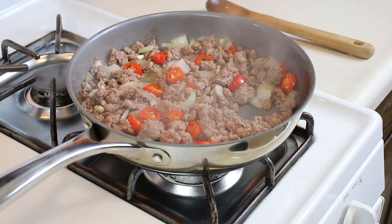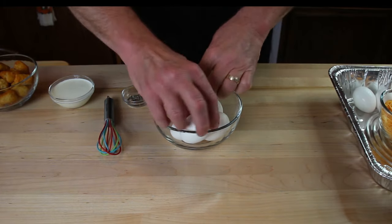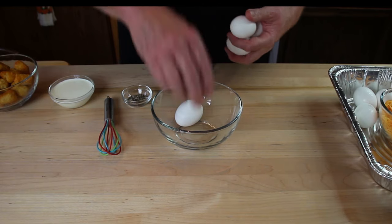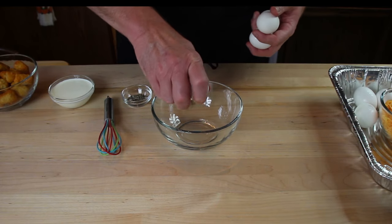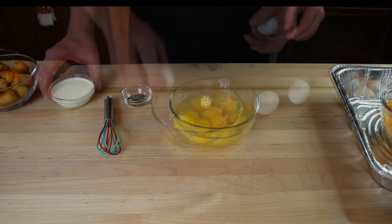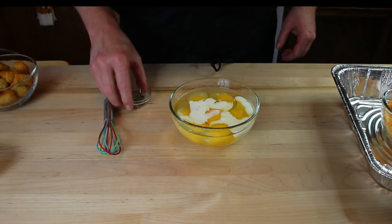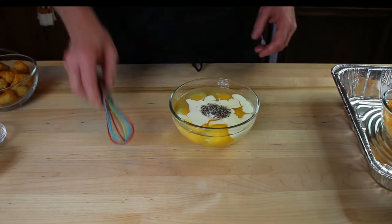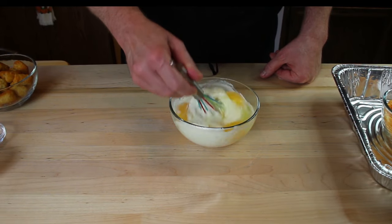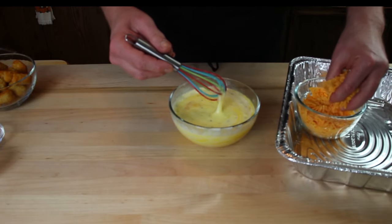We're going to break our eggs into the bowl to get our foundation going. I'll crack all eight eggs in here, add the heavy cream, salt and pepper, and beat everything together into a nice egg wash. Then we'll throw in half of our shredded cheese and set this aside.